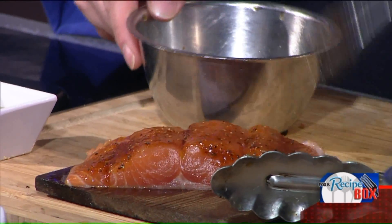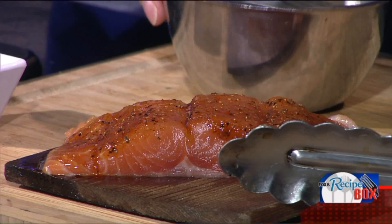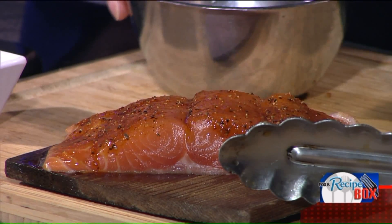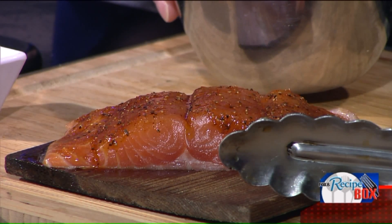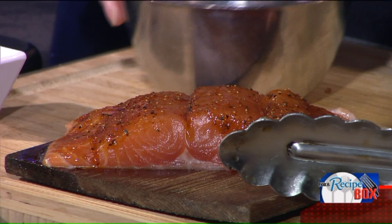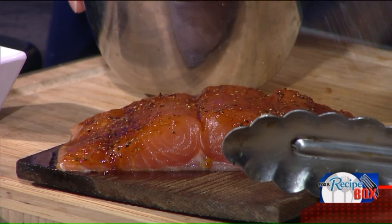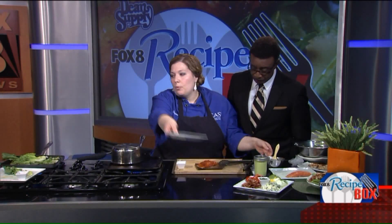Our salmon sits on a cedar plank. When you do this outside on your grill, you're going to wet your cedar plank. Why? When you have wet wood in your fireplace it smokes — it's the worst thing you want indoors. But when you're grilling outside, you want that smoke. It adds to the flavor. So you would take this and put it right onto your grill.